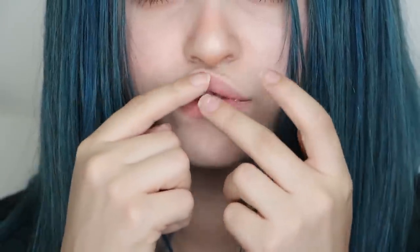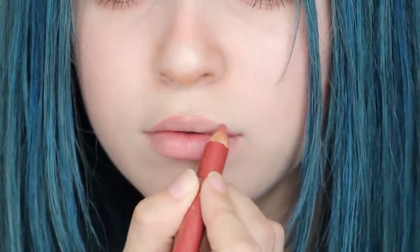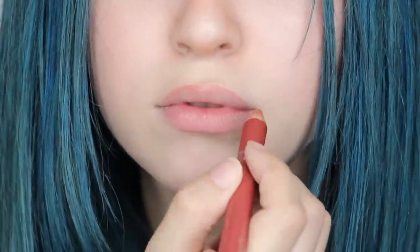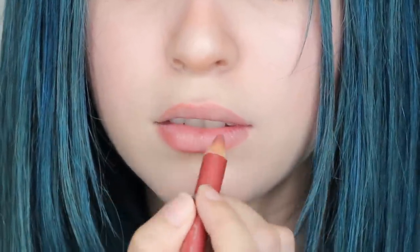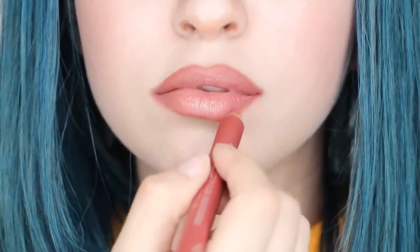Moving on to the lips — if you really want that pout, apply cotton to your top and bottom lip. Then take a pinkish nude lip pencil and line your lips with a pointed cupid's bow. Then fill it in lightly and then go back in with a heavier hand to the outer corners for a natural ombre look.